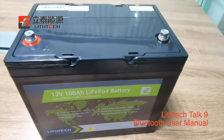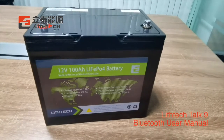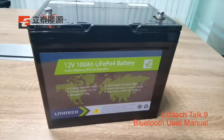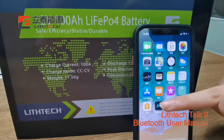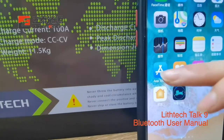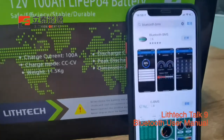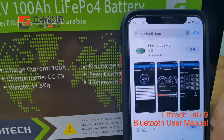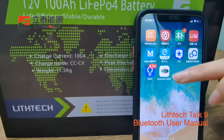Now I will show you how to check your battery information on your app. Our Bluetooth supports Android and iOS app versions. Now I will show you through the iOS app. Open the app store, input Bluetooth BMS, and search the app. The first one is our Bluetooth app. Download this app and open it.